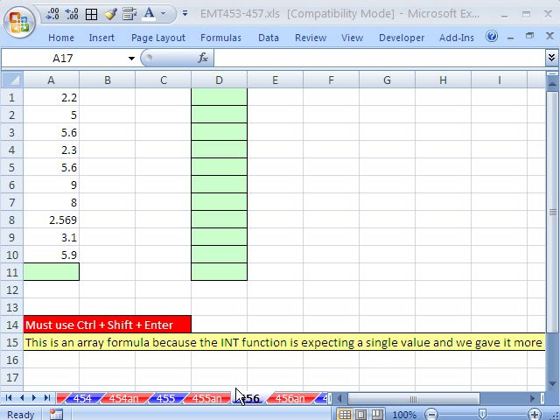Welcome to Excel Magic Trick number 456. If you want to download this workbook and follow along, click on my YouTube channel, then click on my college website link, and then you can download this workbook, Excel Magic Trick 453 to 457.